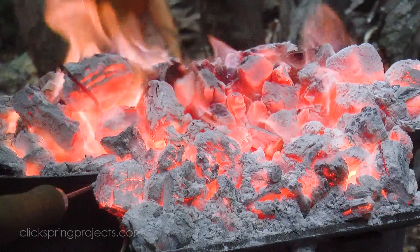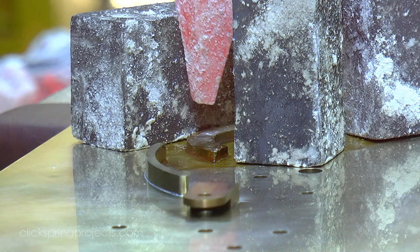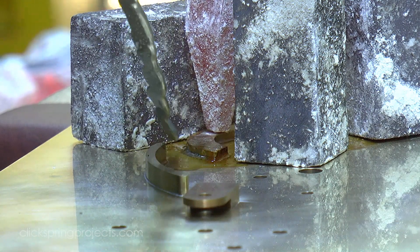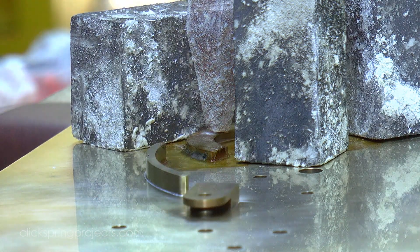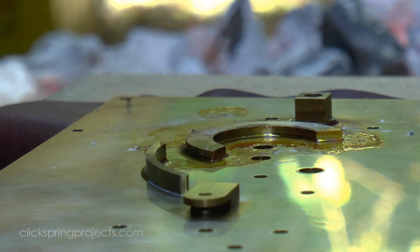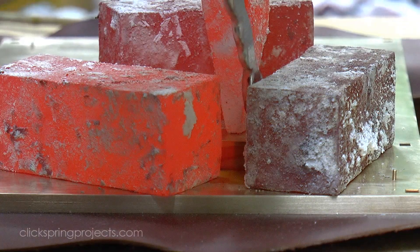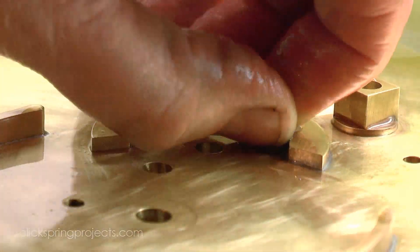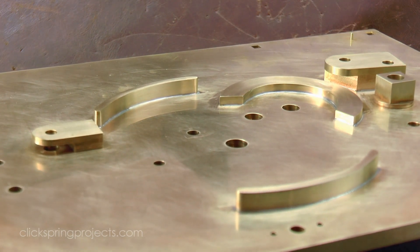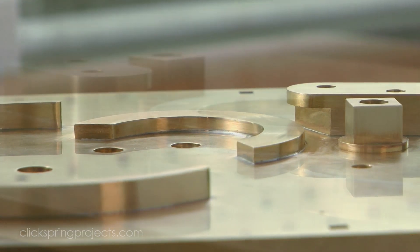Now there's no doubt that this is a very different way of working compared to the modern process. But for all the differences, it's the similarities that are the most striking. Because no matter the tools or methods used, it all still comes down to seeing that tiny flash of silver as the solder runs around the seam indicating a good join. Somewhere in the distant past, either by accident or design, someone saw that flash of silver and recognised its potential. The process of how to best make it happen was mastered and then passed on, until it eventually became part of the workshop tradition that led to not just the Antikythera mechanism, but also much of the technology that followed it.